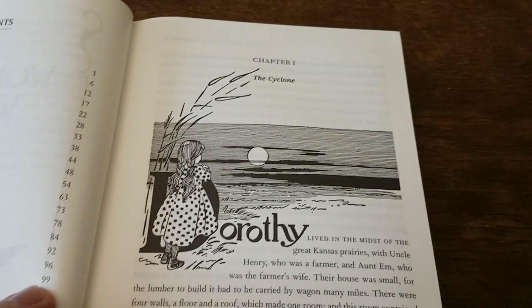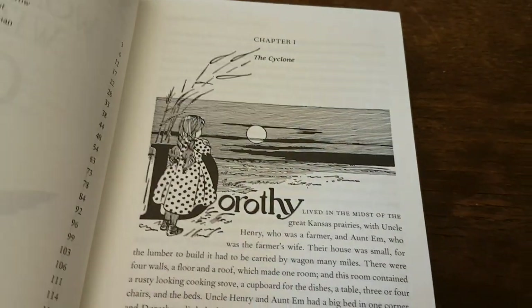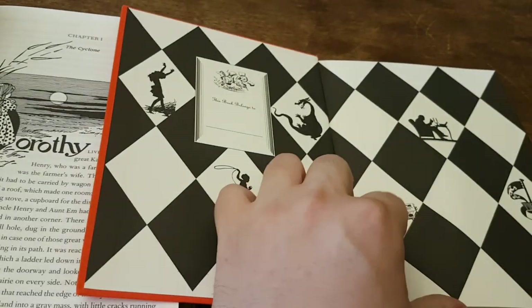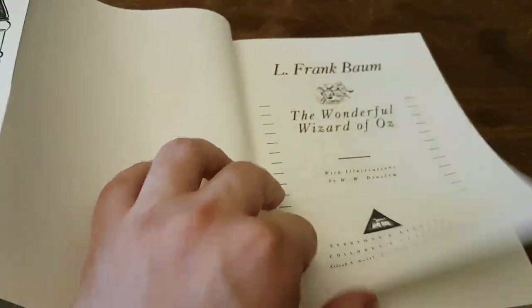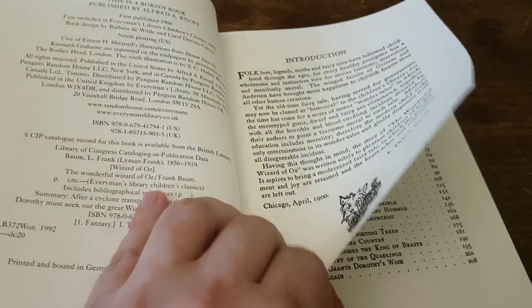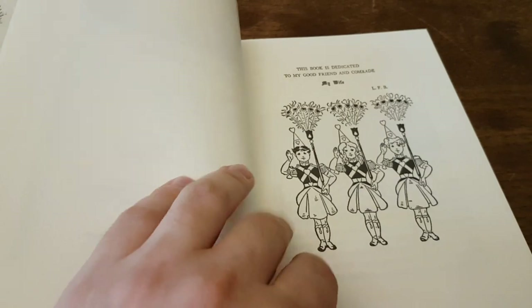Then it goes straight into the first book, where you get the chapter contents. You get the names of the chapters here — Chapter One: The Cyclone. Bringing the Barnes & Noble edition and the Everyman edition together here for a quick comparison, there's a little illustration of Toto in the introduction which we didn't get in the other edition.